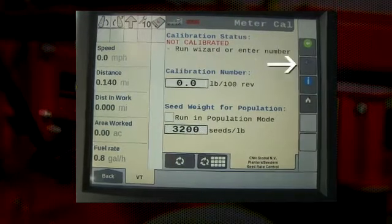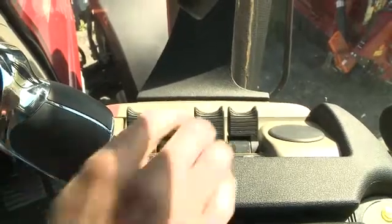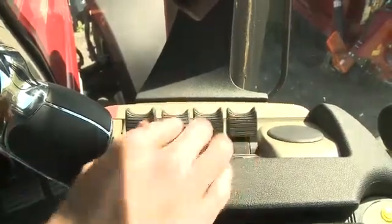We would press the wizard button on the right-hand side of the screen to move to the next screen and the first step in our wizard. Step one of the wizard is checking that all the systems are properly running. First, make sure that the implement is not moving. The hydraulics should be engaged and the fan is running.